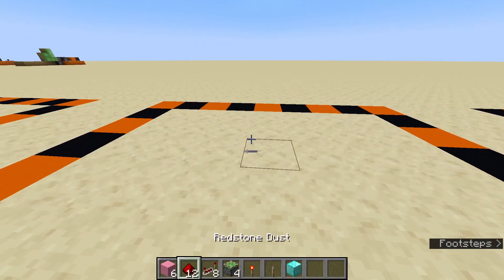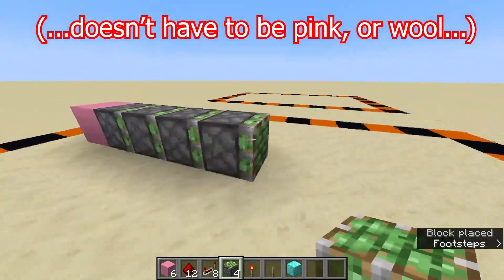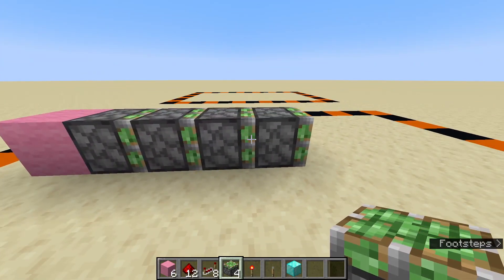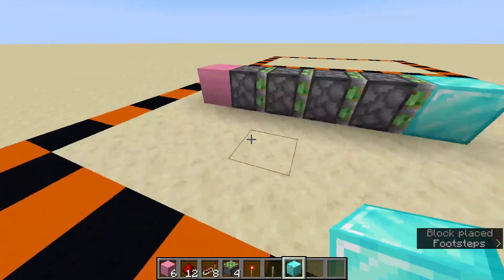First of all, get your pink wool and place down one block, then put your four pistons in front of it. Then place your block of choice on the front — and that's your quadruple piston extender done.